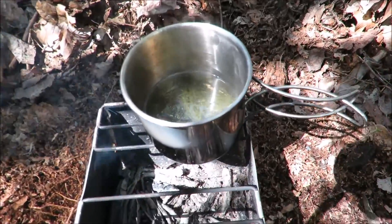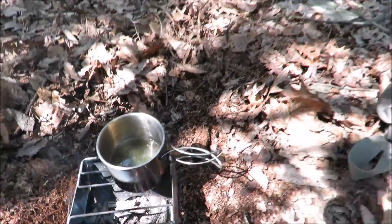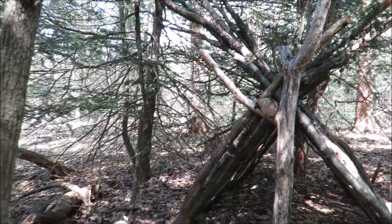I've been making some pine needle tea — doesn't that look yummy? But I think I'm going to start working on the shelter here. I'll start cutting off some of those pieces.